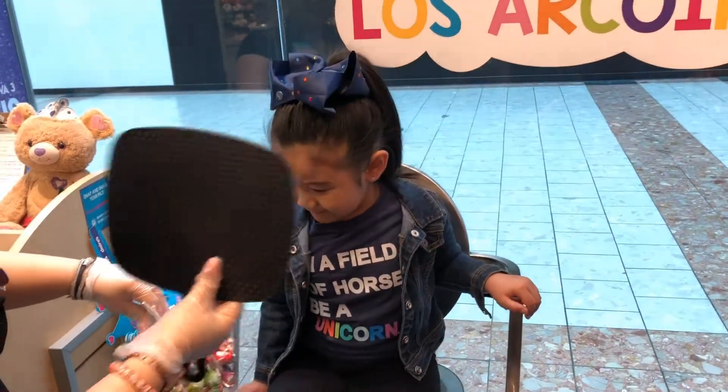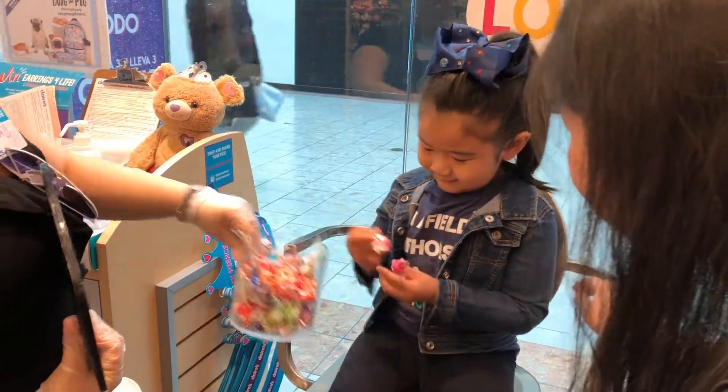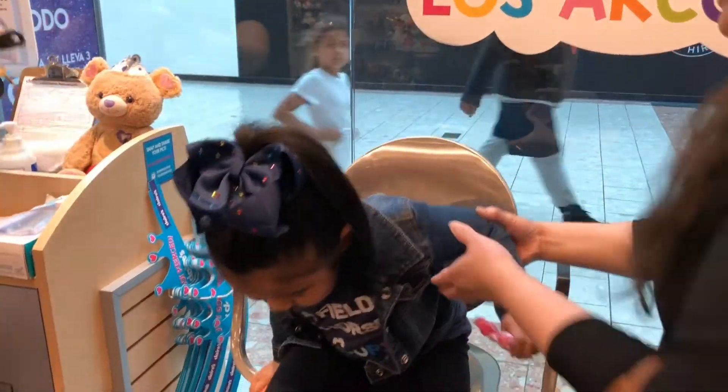Yay! You got it! You're a lot of fun! You'll take one for your sister? Yeah. I'll take one for Dominique. There you go. Good job, honey.